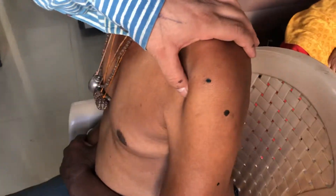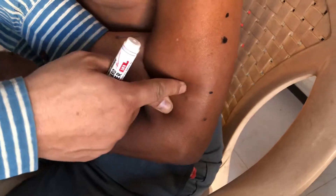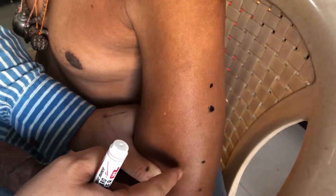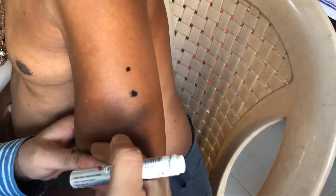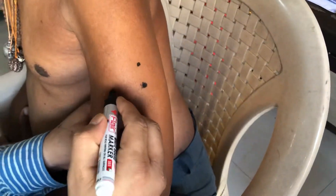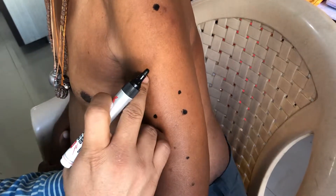Now coming to the front part of the humerus bone. This is the biceps, and this is the humerus. We are now discussing the points between the biceps and humerus bone. From the elbow crease going 3 cun up gives 44.08, another 3 cun up gives 44.09, and another 3 cun up gives 44.10.